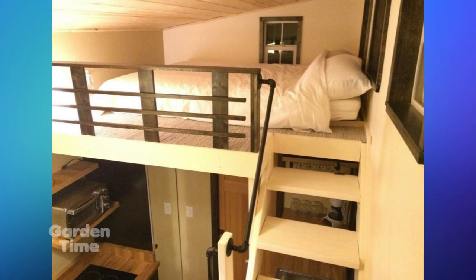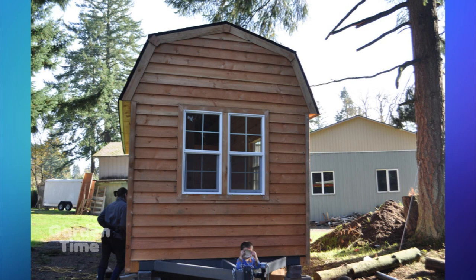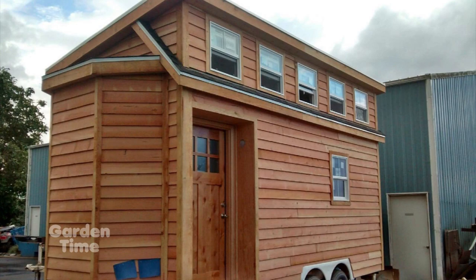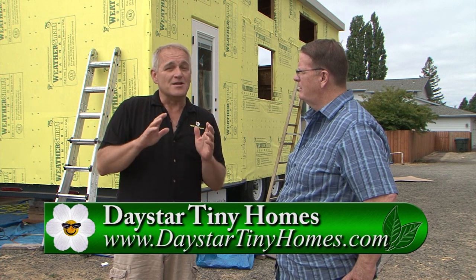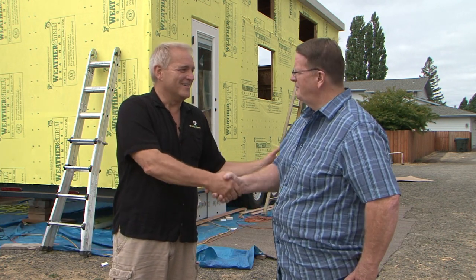You are the one that puts it together — you come up with the idea and work with the person. Are there a lot of restrictions on where they can place these? There are some in Oregon. Portland's very tiny house friendly and most of the counties are tiny house friendly. The state is working out new regulations that'll take effect the beginning of next year. This has really been a fun story for us to go through. This will be the last segment we make before you get to see this finished product in about a month. Stay tuned to Garden Time so you can see this whole episode completed and see the beauty of a tiny home. Thank you so much.